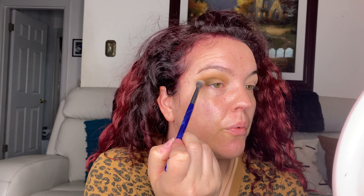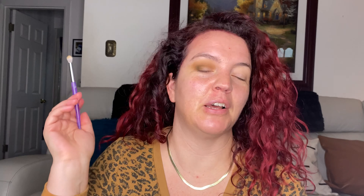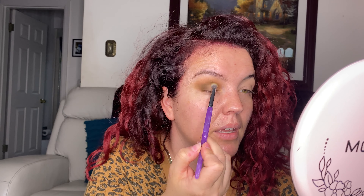My birthday is in a few weeks. Shout out to you Geminis — you May Geminis. Yeah, my birthday is in a few weeks. Not doing anything. I'm trying to get myself a hair appointment. I really really need to get my hair cut — I haven't gotten my hair actually cut since June of last year, so it'll be almost a year if I end up getting it cut on my birthday.